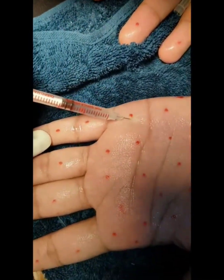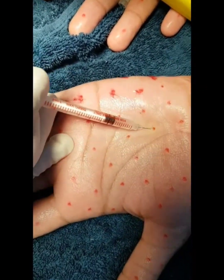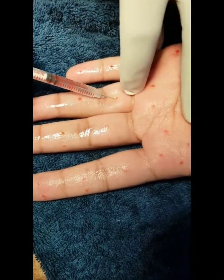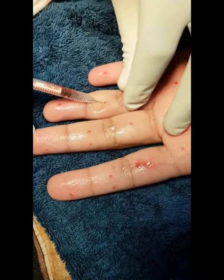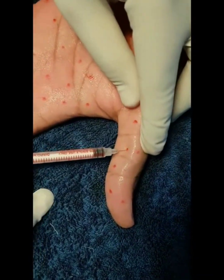Don't go very deep, otherwise you run the risk of paralyzing the hand muscles and making the hand weaker. Use the ice pack liberally in between injection points so as to make it less painful. The total procedure should last about 15 to 20 minutes and is generally quite painless. Thank you so much.